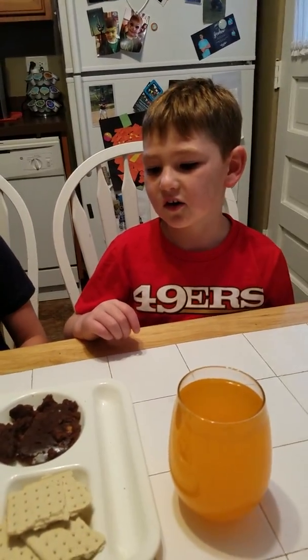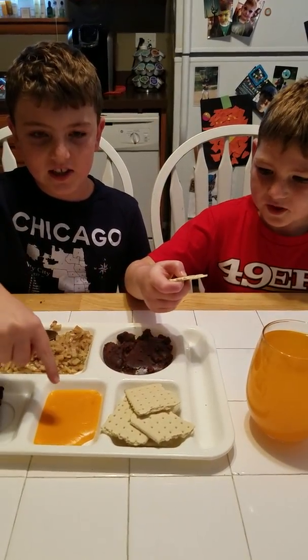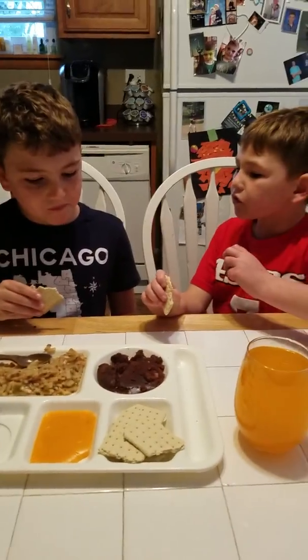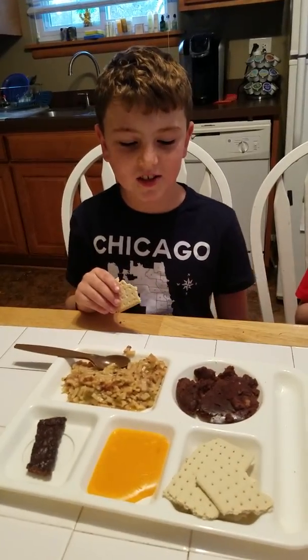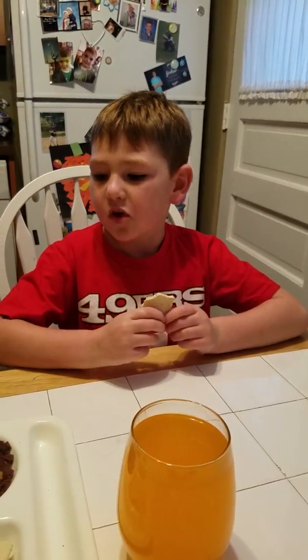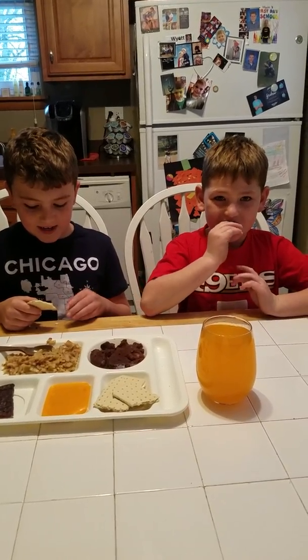Now we're going to try the crackers. First we'll try the crackers by themselves, then with the cheese. They taste like those big crackers that you put in soup — like the crackers you get at the store. That's a 7.7. It's good, and I like crackers a lot with soup and it tastes like it. There are also some other kind of crackers which I haven't tried yet.